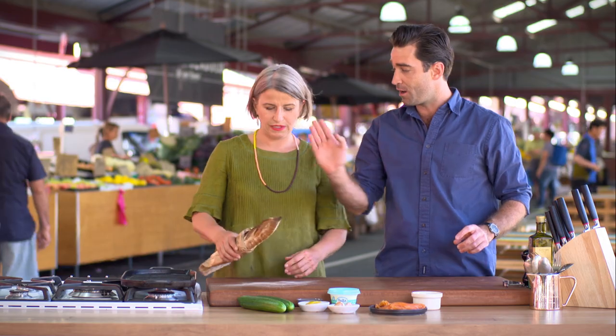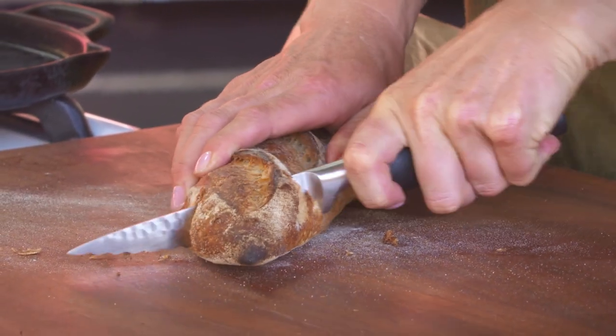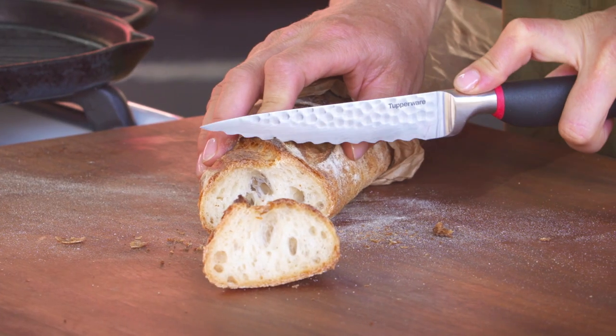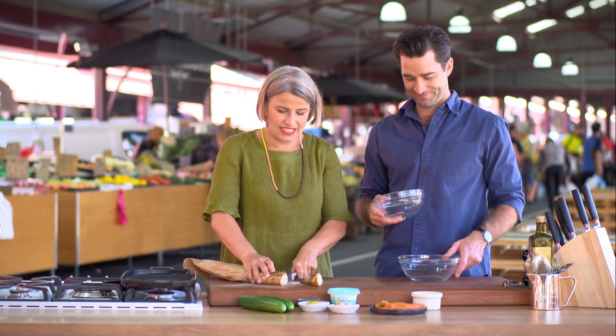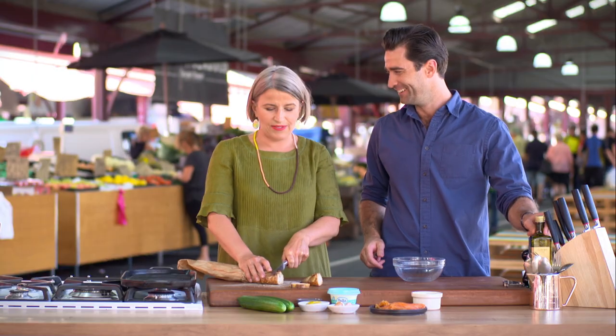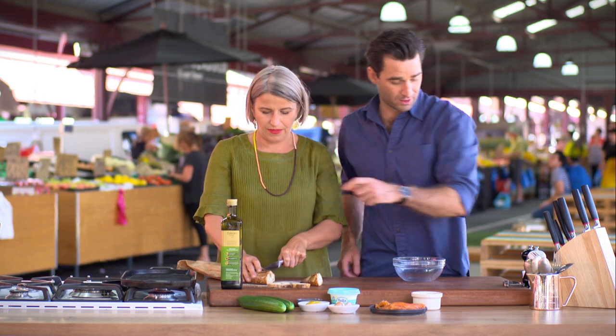Delicious! So to get started, Emma Dean, I've preheated a griddle pan here. You're going to make me some little crostinis — just toast them off until they've got nice char marks on. How thin do you like them? Perfect, about half a centimetre. So while you do that, I'll pass you the oil ready to go.